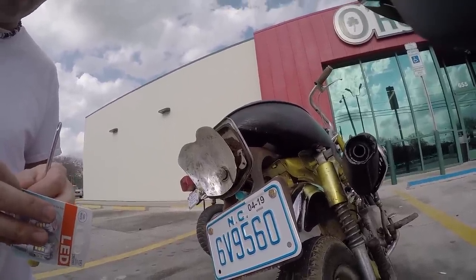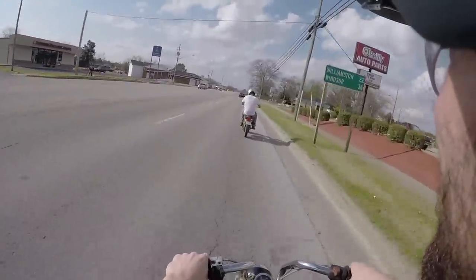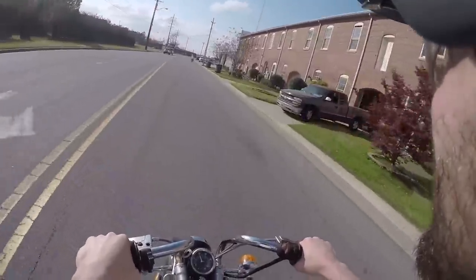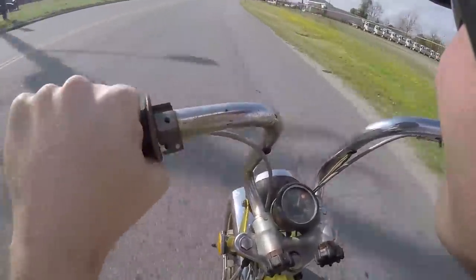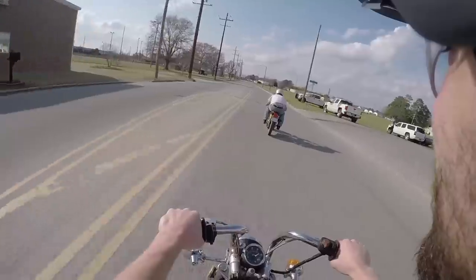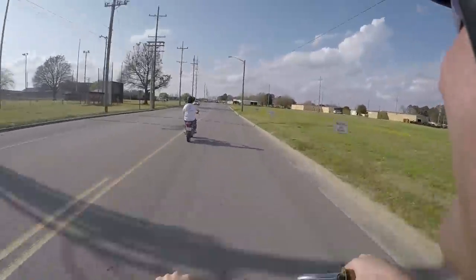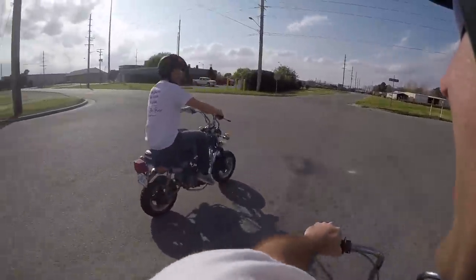Alright, so you're going to install that LED and we're going to head to the warehouse. Let's do it. I saw a 36 — I saw a 42.